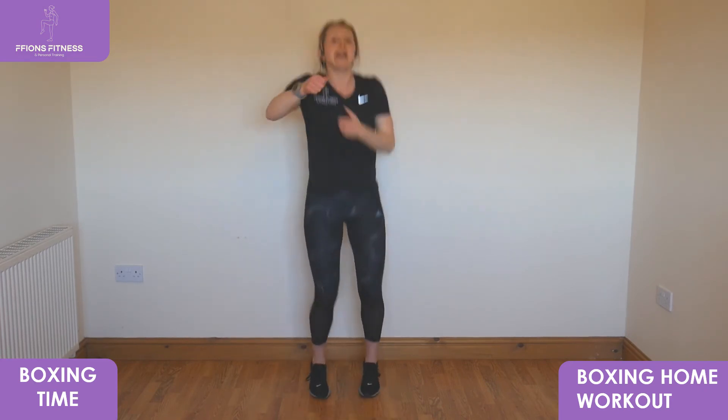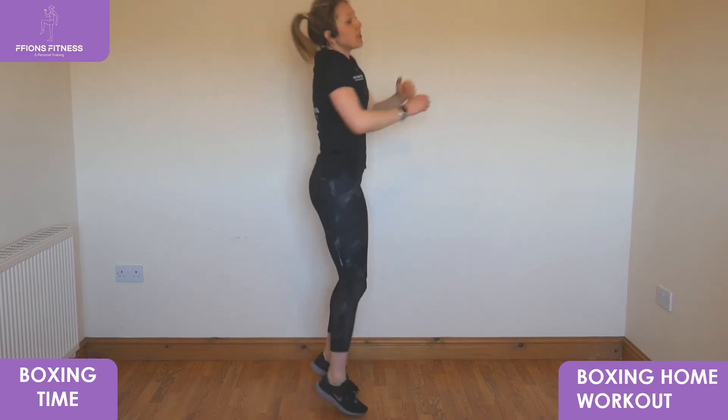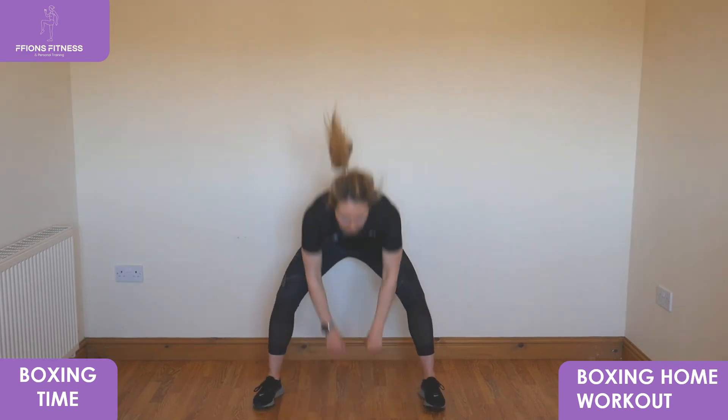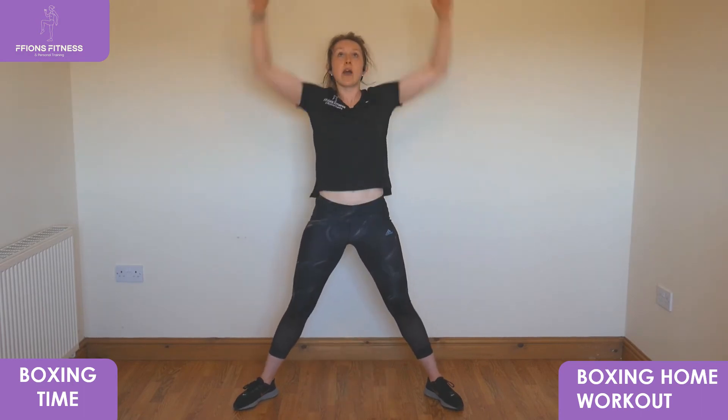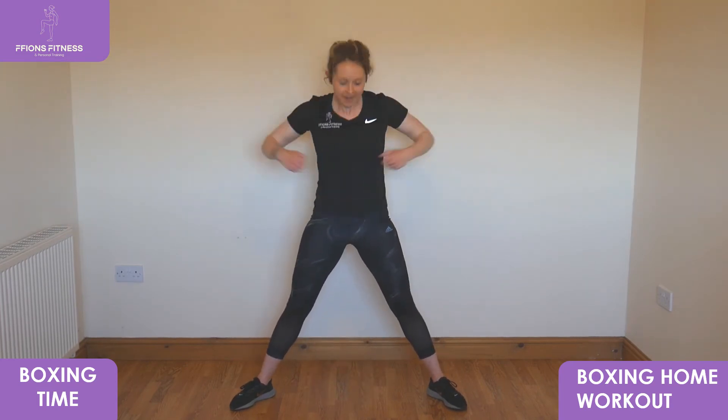One more leg. Squat: feet wide, punch low, reach up, punch low, reach up, keep sitting right down to the middle. Keep going — punch low, reach up, keep it up. One more step each.